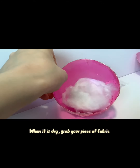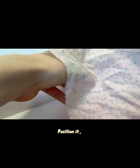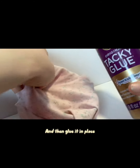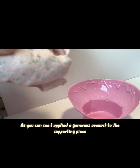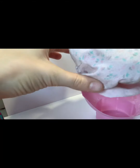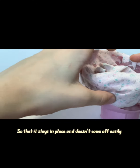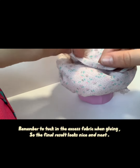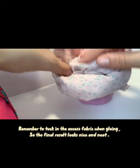When it is dry, grab your piece of fabric. Position it and then glue it in place. I applied a generous amount to the supporting piece so that it stays in place and doesn't come off easily. Remember to tuck in the excess fabric when gluing so the final result looks nice and neat.